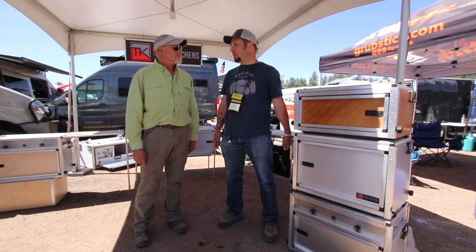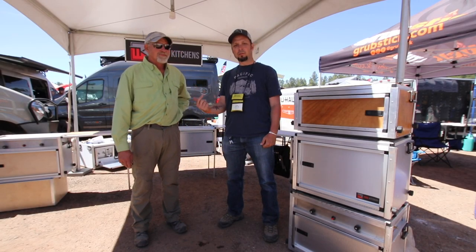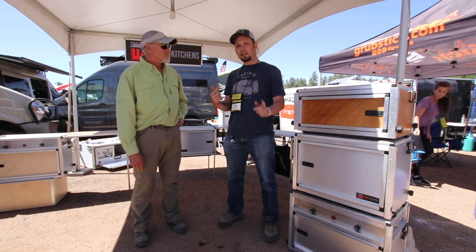All right, so we're at the 2018 Overland Expo. We're with Hans from Trail Kitchens and we're going to walk you through all the models right after this.